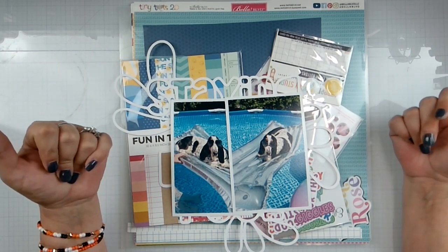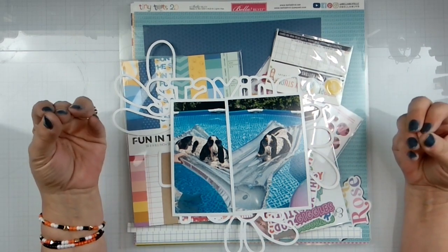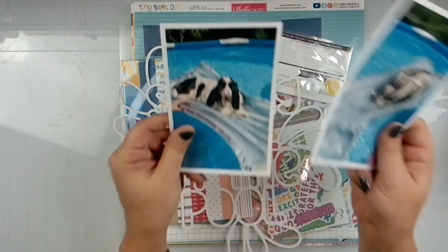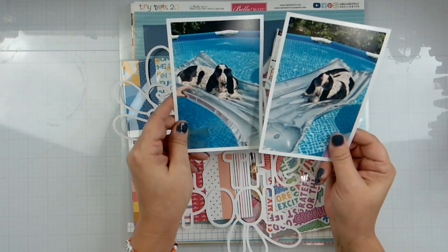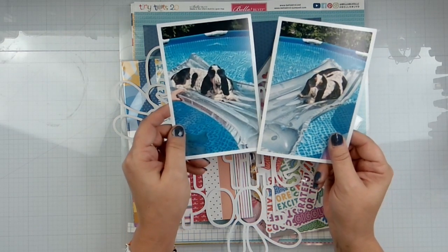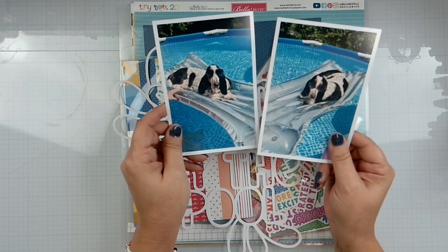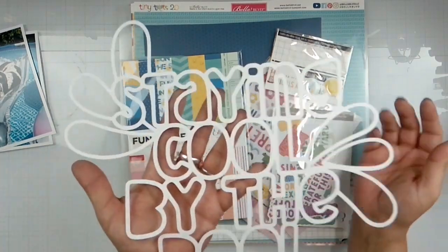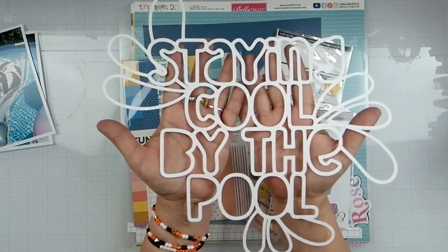Hello again, loves! Rebecca here. Welcome back to the channel and welcome to another Erica Rose design team layout. We're going to be scrapbooking these pictures — I bought Maggie a pool for the summer and we got her some rafts, and she would lay out on that raft for hours as long as someone was in the pool with her. We thought that was funny.